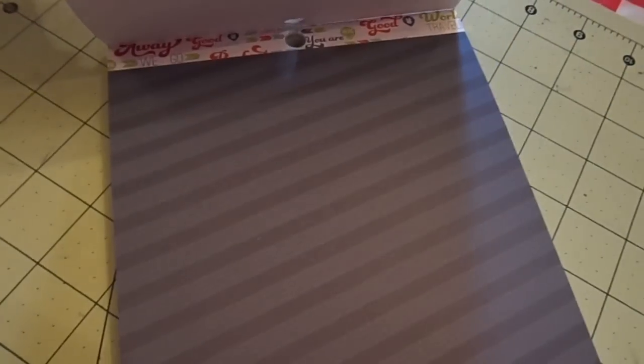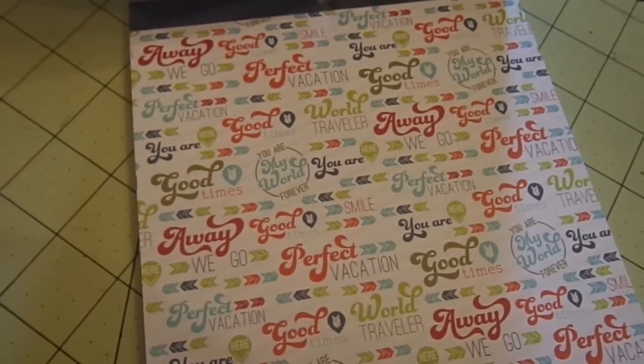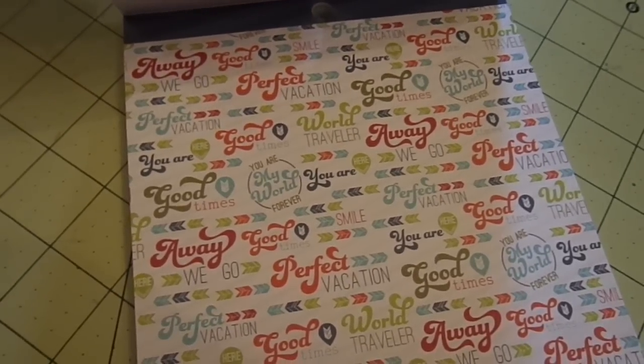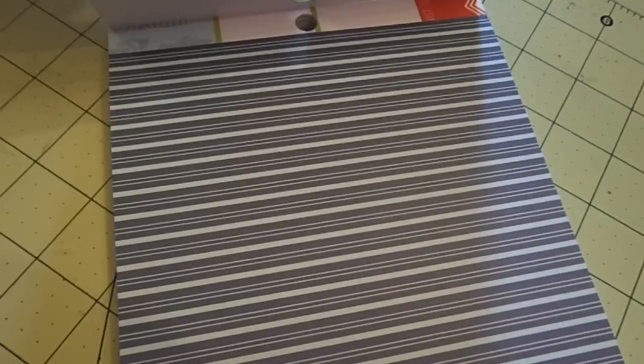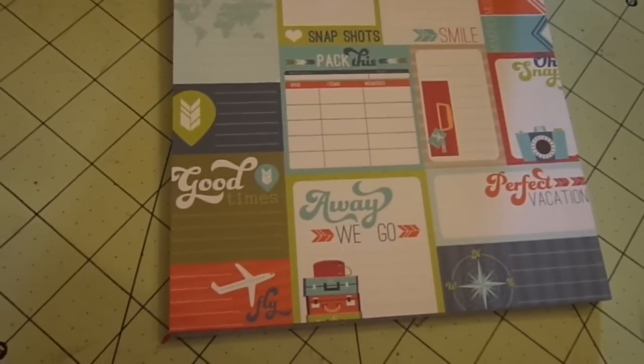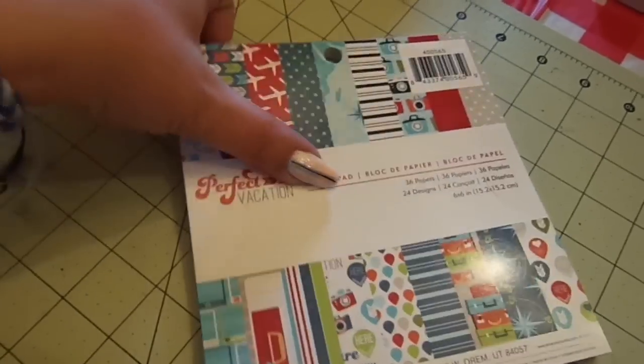Red airplanes. Stripes. This says all different words like perfect vacation, away we go, good times, world traveler, et cetera. Polka dots. Arrows. Stripes. Here's some cut-aparts — really cute journaling spots. So that's Perfect Vacation.